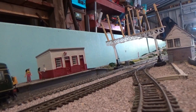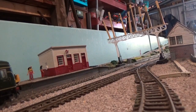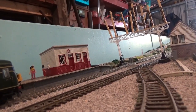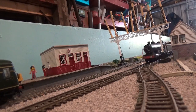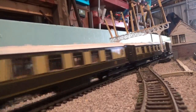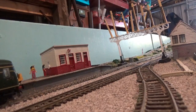Now we come to the loaded test run for the H1 Atlantic. She's pulling some Pullman coaches — I've got most of the rake coupled behind her, so there are seven coaches behind her. As you can see, she can manage them with no problem at all and she does look grand pulling those Pullman coaches.